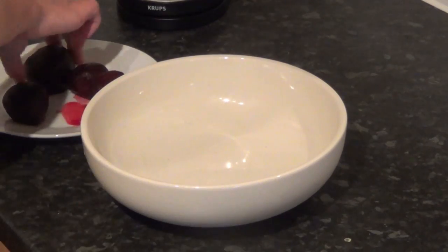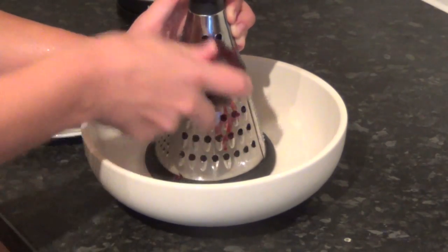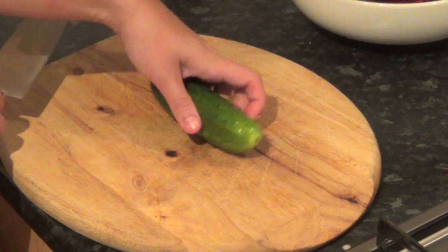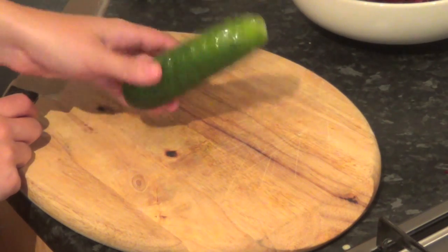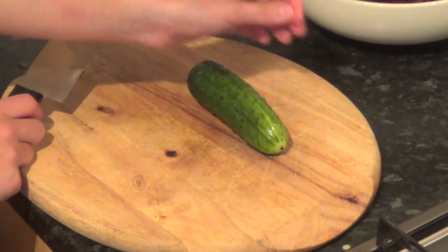So the first step is to grate our beetroot — we take a grater and just do that. I've got these Russian cucumbers; they're very small, similar to gherkin style, obviously just fresh. You can get them at markets, in organic shops, and especially in summer they should be everywhere.